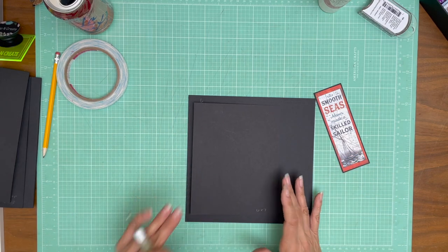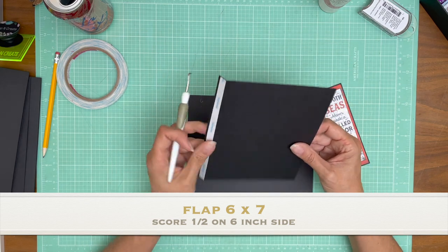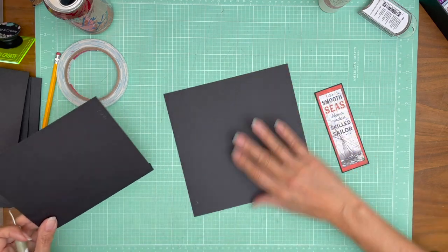So one simple flap — it is 6x7. On the 6x7 you're going to score a half inch on the 6-inch side. And before I do that I'm going to find the center line.